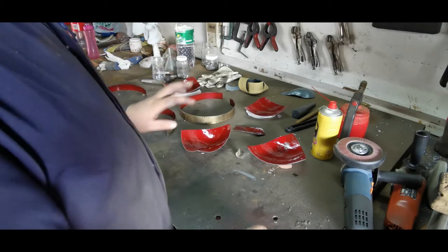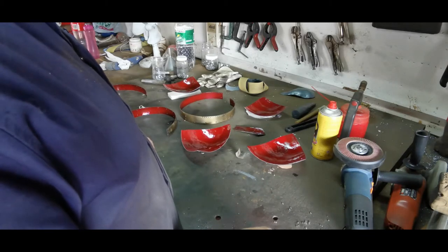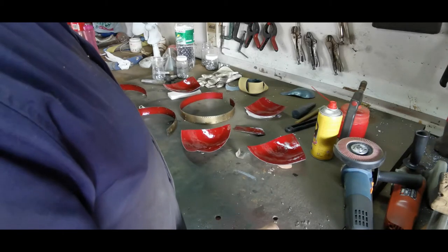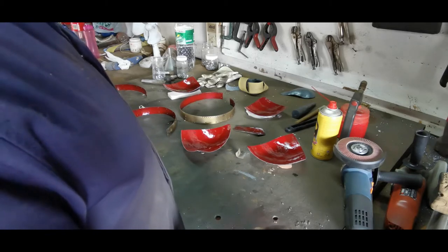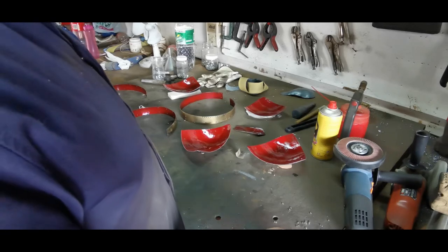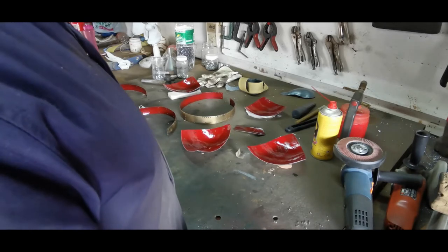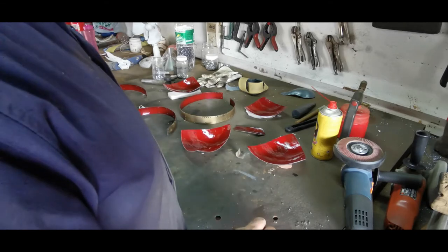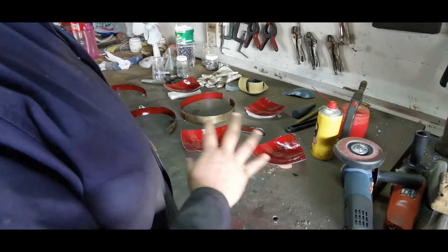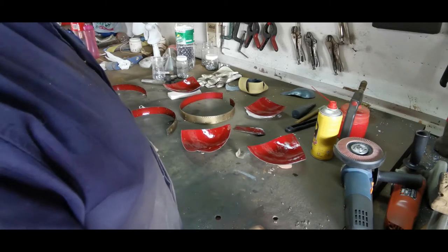I'm going to let it dry overnight and then we can start putting it all together. Once the helmet's finished I'm going to show how to make chainmail. I'm still debating whether to finish a full aventail for this or just show how to make chainmail — I simply despise chainmail, I've made so much of it. These are all the pieces now ready for final buffing and fitting together.